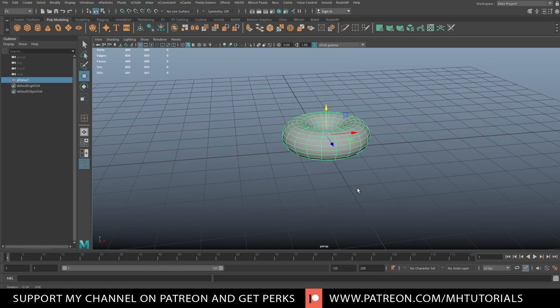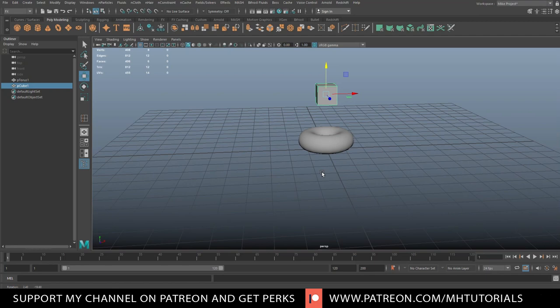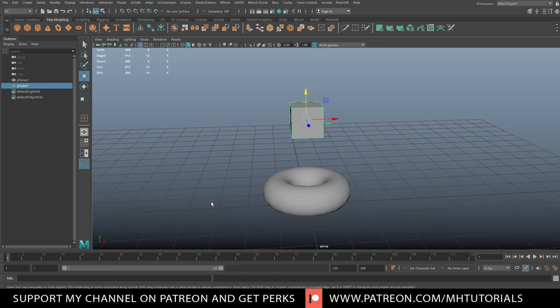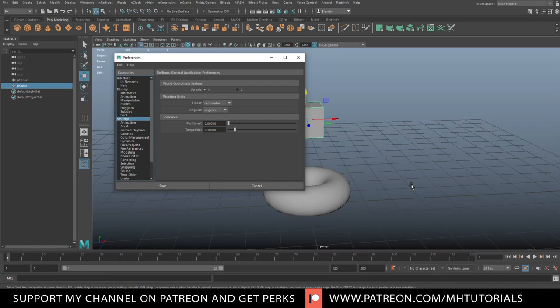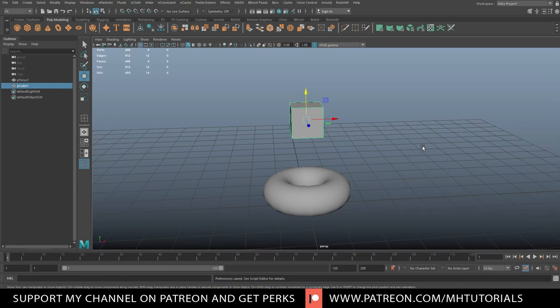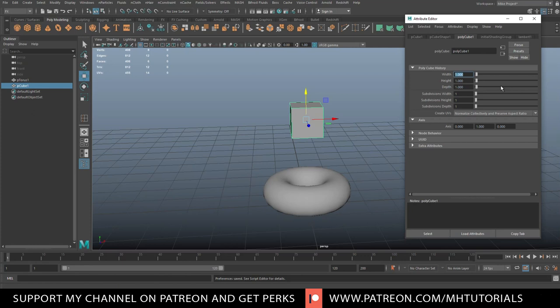We're going to run that fluid over the torus. Now, the way Bifrost works is you need an emitter to emit fluid. We'll take a cube and bring it up — that's going to emit our fluid. One important thing when working with Bifrost is scale. If you click the running man in the bottom right corner and go to settings, you'll see I'm set to centimeters. Bifrost treats things as meters, so a one-by-one cube is effectively one meter in Bifrost — which is a bit big.